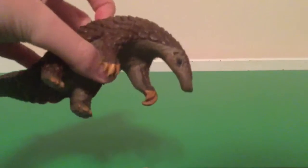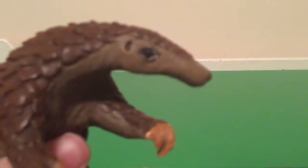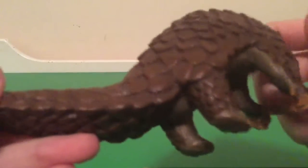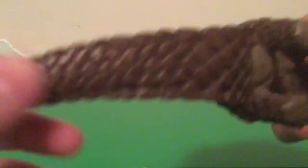Nice little tail. It has these nice claws — they're a nice color. There's the eye and the ear and little pinecone scales, or shell, or whatever. There's his feet with his little toes.